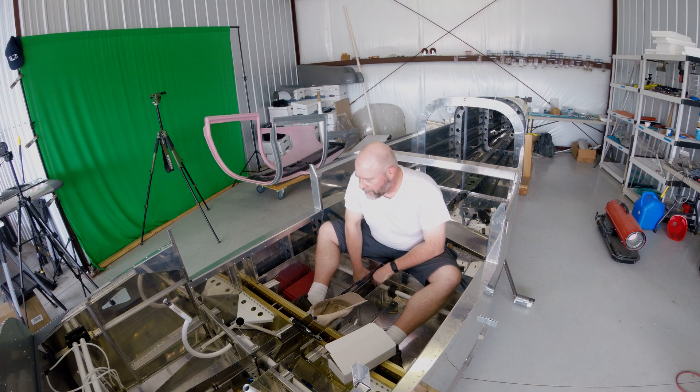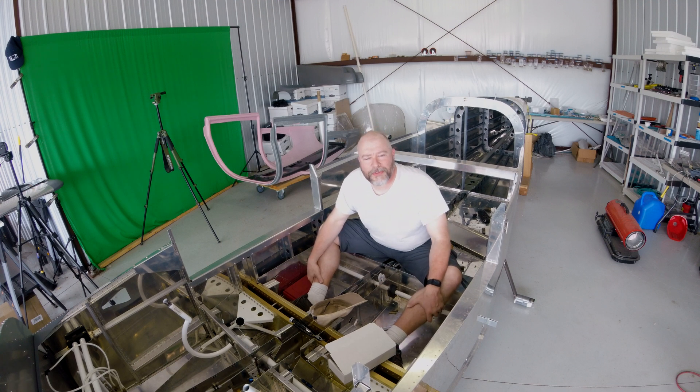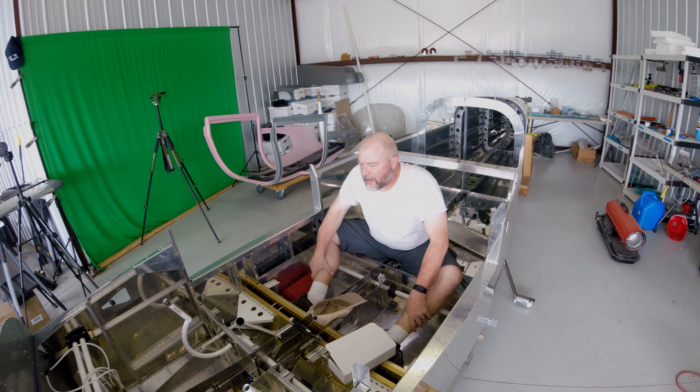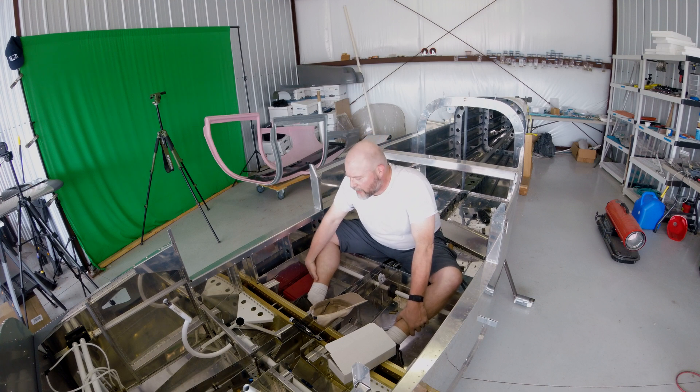All right, guys, thanks so much. Really appreciate you guys watching. I know this was a bit of a short video. Talked about what was going on, all the Sun 'n Fun stuff. Everyone that came out and hung out with me, it was really great meeting you. Stay tuned — I have some interesting stuff going on. And yeah, I'm going to play some more DCS. That's good stuff. See you later.